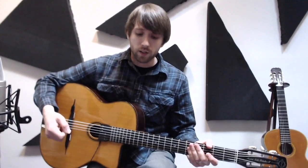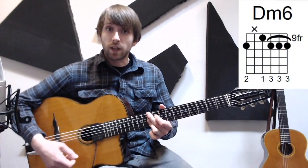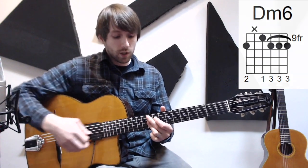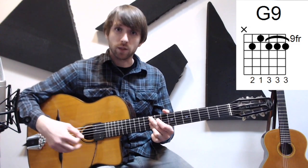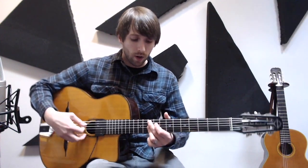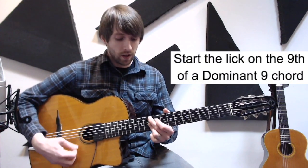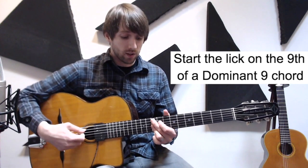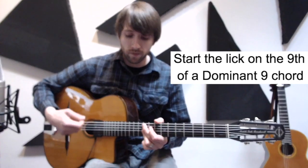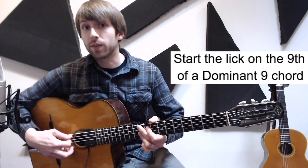Our second chord possibility: we went from D minor six and just moved the root to G. Remember, it's basically the same chord — we're just changing the root note, that's why it works so well. With this, we're going to start on A, which is the ninth of this dominant chord, a dominant nine chord. So here's G9, and here's me starting on the ninth.